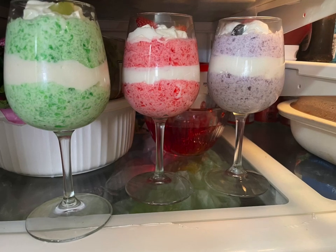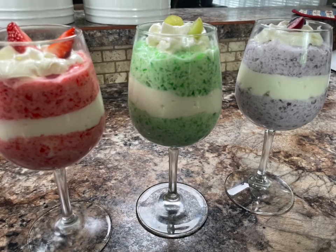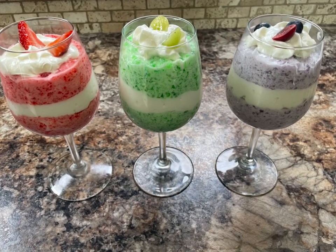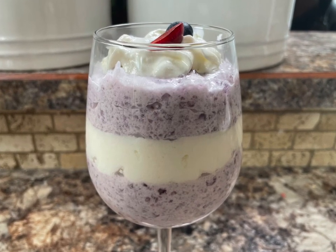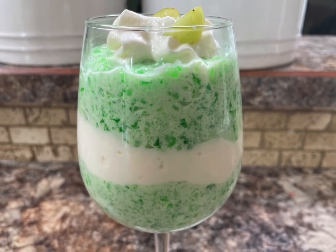Store this dessert in the fridge until you're ready to eat it, but I would suggest not adding the top whipped cream and berries until just before serving. Don't forget to like and comment in the comment section, and thanks so much for subscribing. Until next time, happy eating — now go make some!